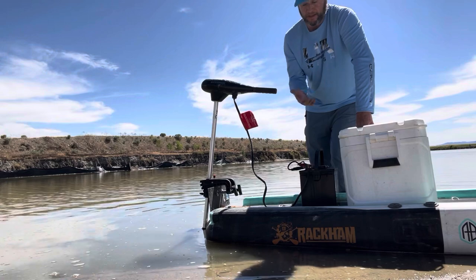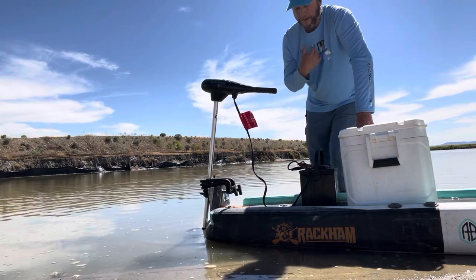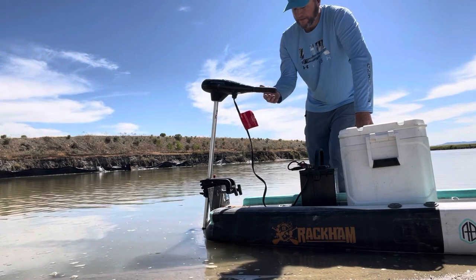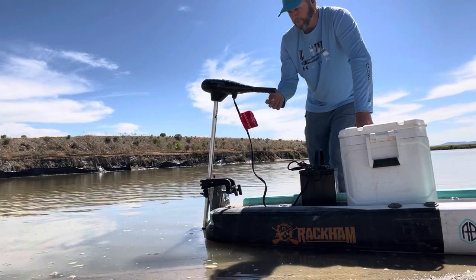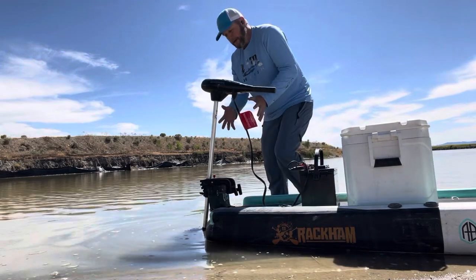The motor itself is the Water Snake Tracer — it's a 30-pound thrust motor. I think they're about $140. It works fantastic. It doesn't fly or anything, but it moves me around well, plenty good for what I need. It's been pretty bulletproof for me.